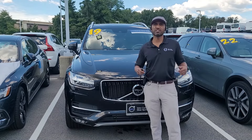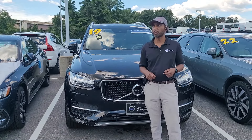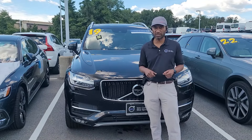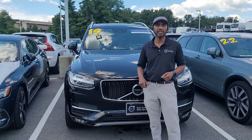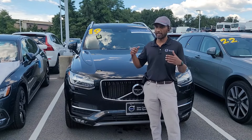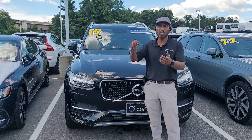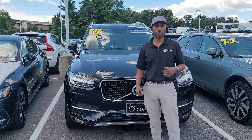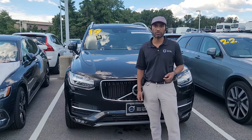Hey Volvo fans, this is Jevi and today I'm here at Volvo Car Silver Spring. What I'm going to show you today is one of the most common problems that people always have when they get an XC90. It's a three-row car and very frequently people ask: how do I move that second row so that I can gain access to my third row, as well as fold everything flat so I can load cargo?